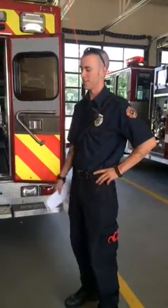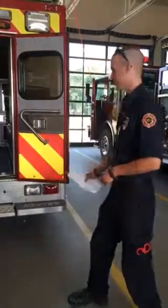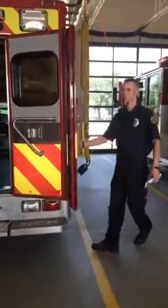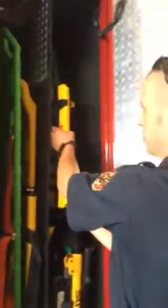Today we're going to go over the monitor fill-the-air platform that is located in each one of our ambulances. It is conveniently stored in the side compartment right above the striker's chair. All you have to do is remove it.